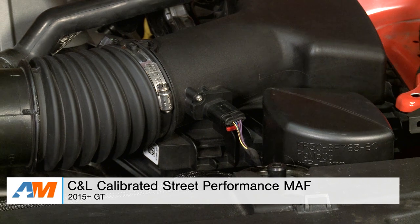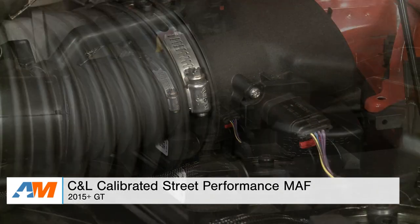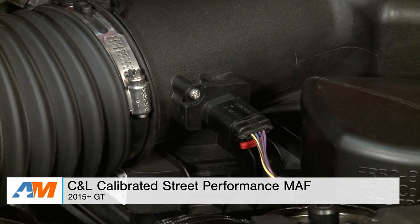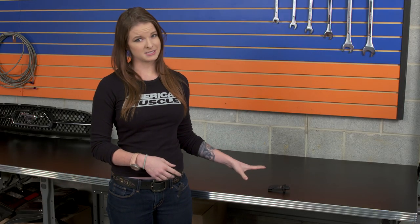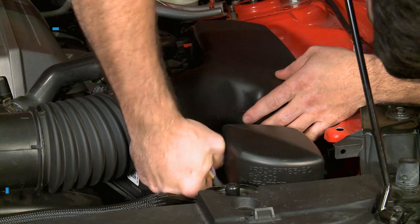Hey guys, Stephanie with americanmuscle.com, here with an overview and install of the C&L Calibrated Street Performance Mass Airflow that's available for all 2015 and newer GT Mustangs. In this video, we're gonna be talking about what exactly this piece is and how it can help your GT, and of course we're gonna go over the install as well.